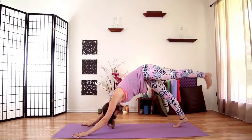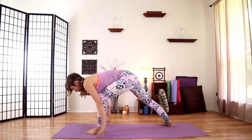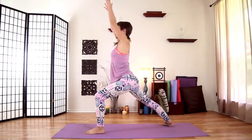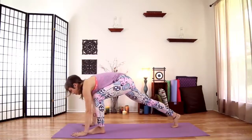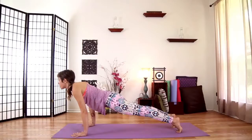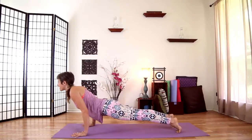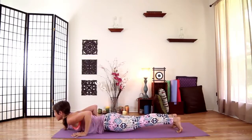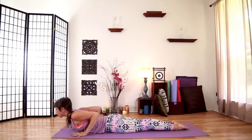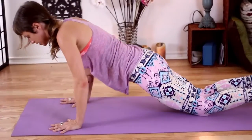Lift your left leg and step it forward between your hands. Turn your right heel down to the floor. Then inhale and rise, extending your arms up overhead. Keep a deep lunge in your left leg. Lift out of your waist and return your hands to the floor. Plank pose one more time — you always have a choice, knees up or down. Inhale to prepare, exhale to your chaturanga. At the bottom of your breath, release yourself down. Inhale — cobra pose. Peel your shoulders down away from your ears. And exhale to your downward facing dog.